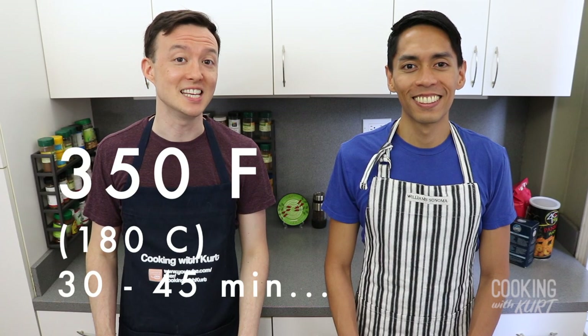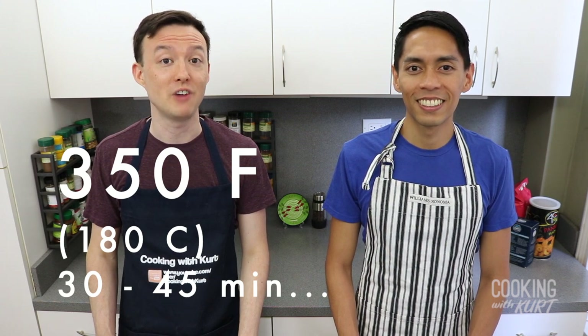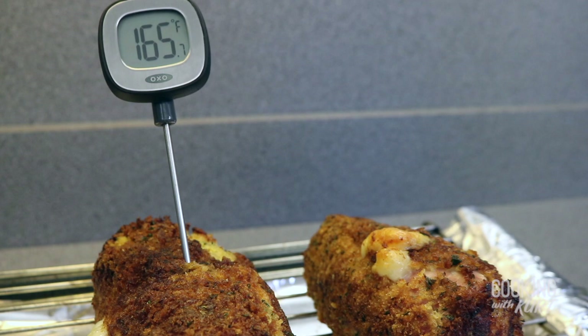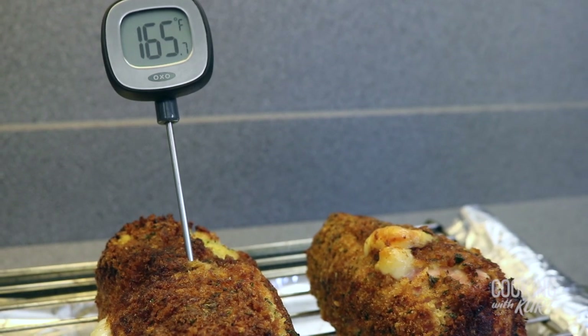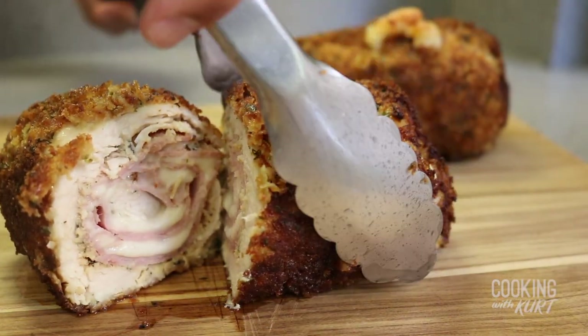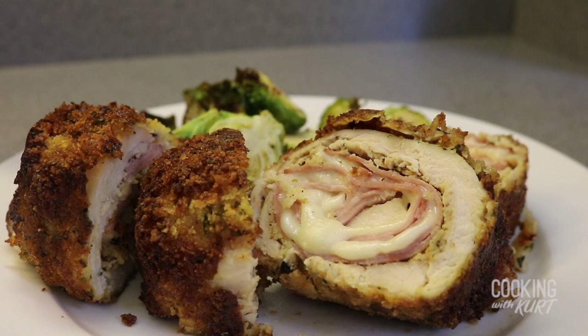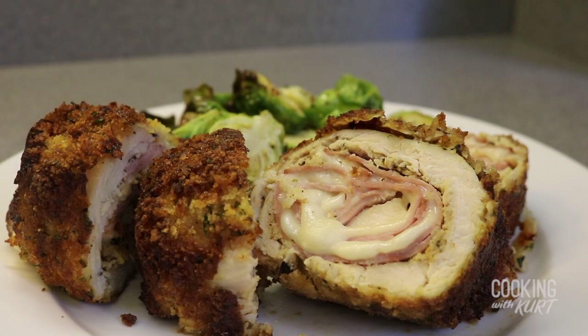We're going to bake these in our 350 degree Fahrenheit oven for 30 to 45 minutes, or until a thermometer inserted into the thickest part of the chicken registers 165 degrees Fahrenheit or higher. And there it is — chicken cordon bleu. Serve with whatever sides you prefer, like roasted brussels sprouts.